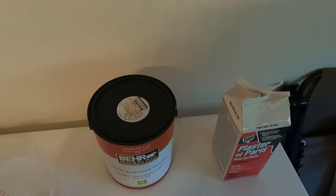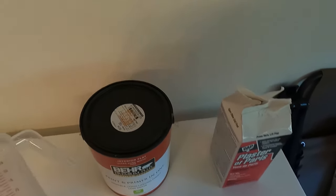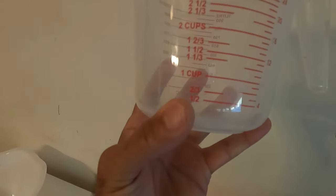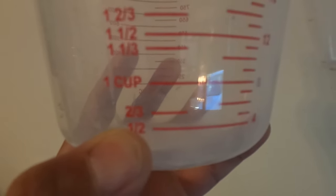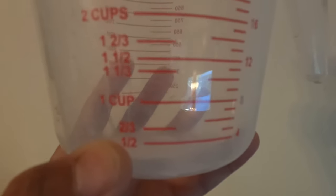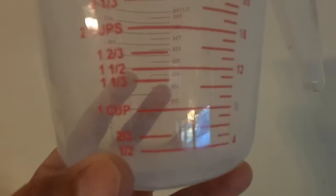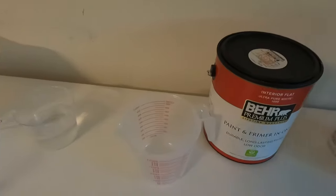I prefer to make small batches all the time because I always like to use fresh paint. Here's what I do: I use the smallest measuring amount, which is half a cup. So half a cup of plaster — that's one part — so I'm gonna need three parts of paint, which means the paint has to be one and a half cups. So half a cup of plaster and one and a half cups of paint.